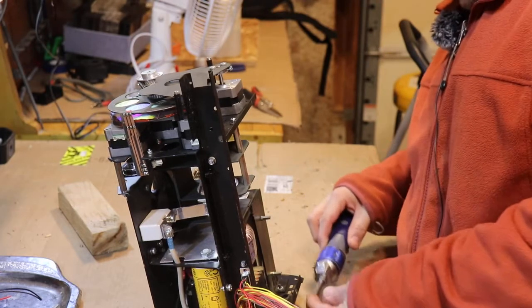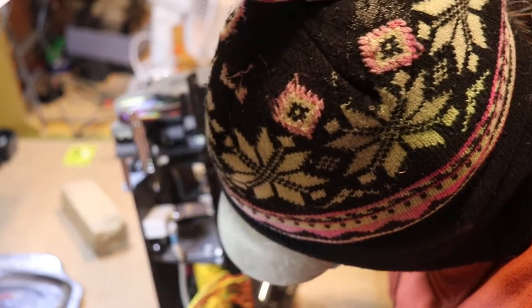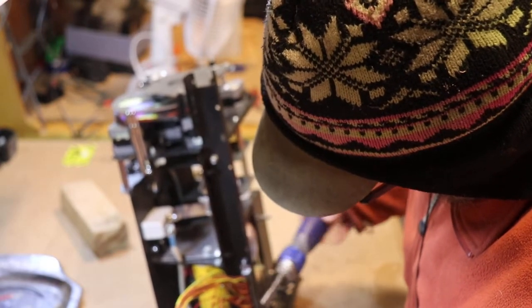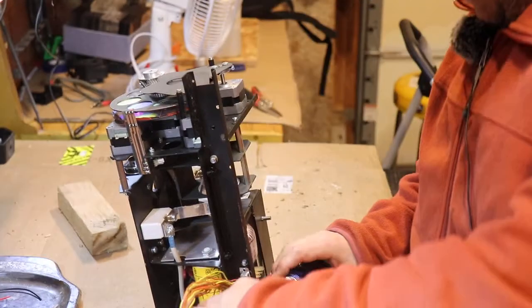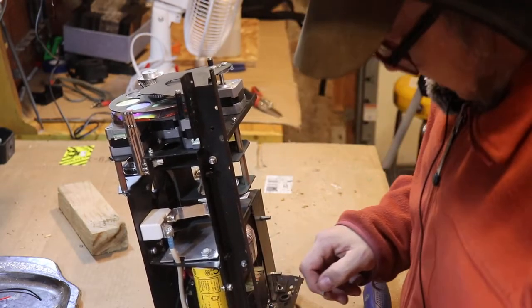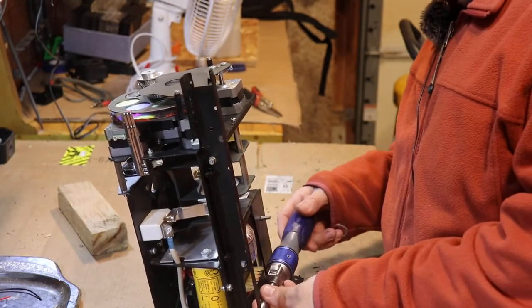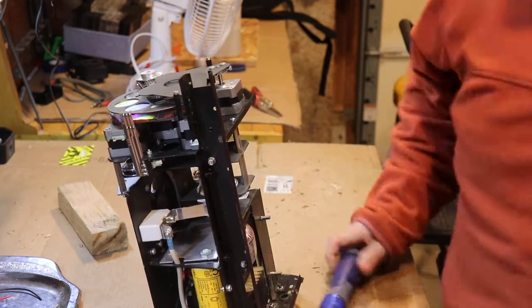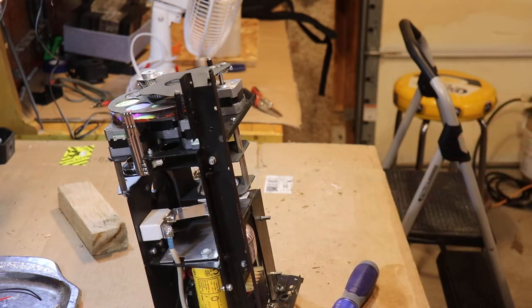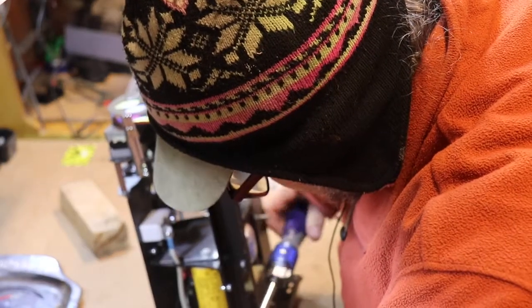Down here it says ROC, which makes sense to me as Republic of China — but that also doesn't make a lot of sense because I thought that would be PRC, People's Republic of China. In 1999, I'm not sure about their trade status. American DJ, Elation — these companies have European roots. The transformers have stickers showing they were made in Slovakia, and the big coil is also Slovakia.